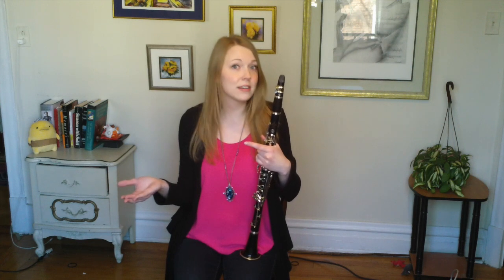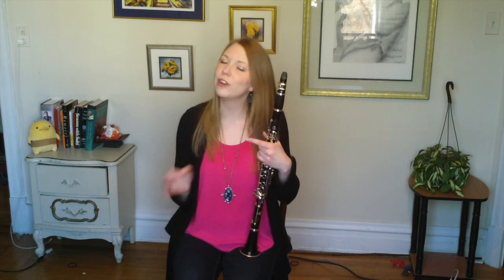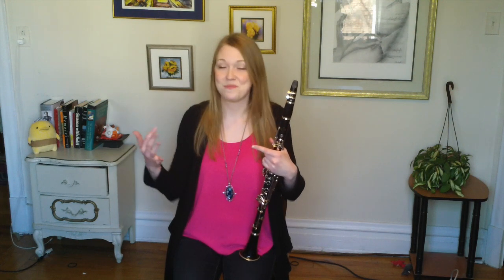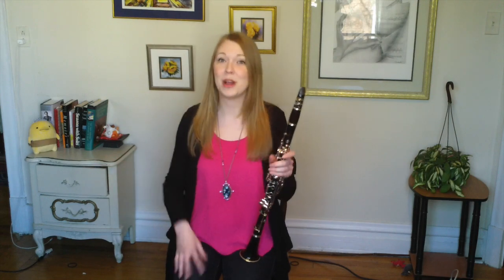Pretty soon — I'd say even within just a few practice sessions — you can learn some really difficult music very, very quickly, and you know where you started and where you ended up, so you can see your progress over time. It's a win-win.